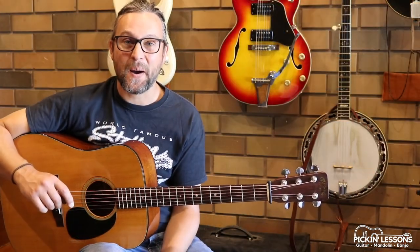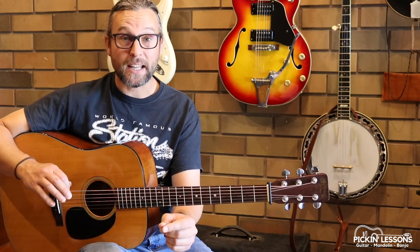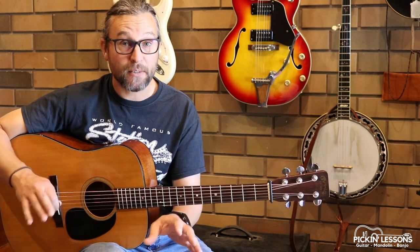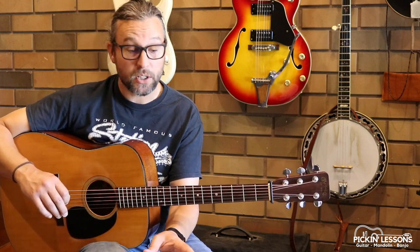G'day, it's Heath here from pickinglessons.com. The Temperance Reel — isn't this a fantastic tune? Two parts in the key of G. In a moment we're going to take a look at part A of this arrangement here in this video, but if you head to pickinglessons.com you'll be able to grab yourself a copy of the tablature.